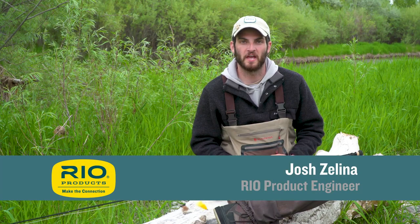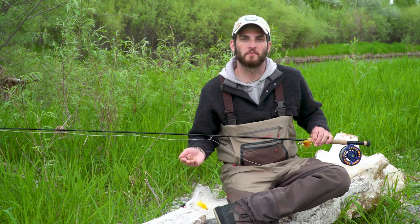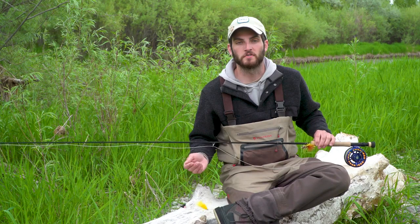Welcome to another Rio Fly Fishing Tip, which today is fishing tandem streamer rigs such as this one and two methods of rigging them. So why would you want to fish two streamers over one streamer? Fishing two streamers allows you to cover twice as much water and show the fish a wider variety of size, color, and movement in your flies.